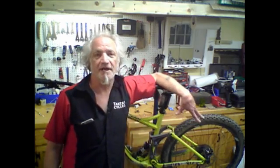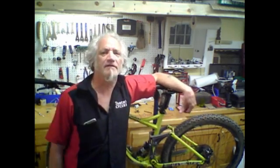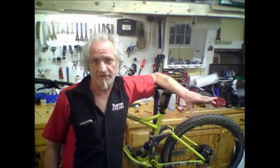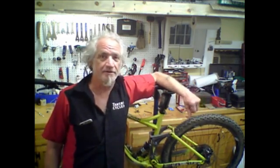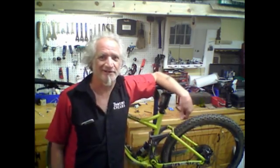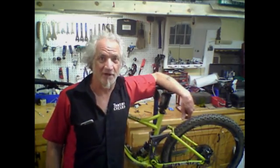So the missing link aids to continually modify the shock force — making it softer for bump absorption or stiffer for climbing — and also continually modifies the geometry, making it steeper for climbing and slacker for descending. All the things you want in a good bike. Thanks for watching.